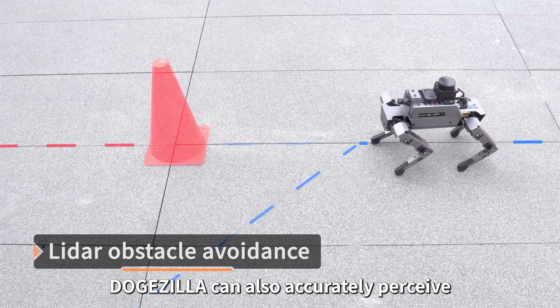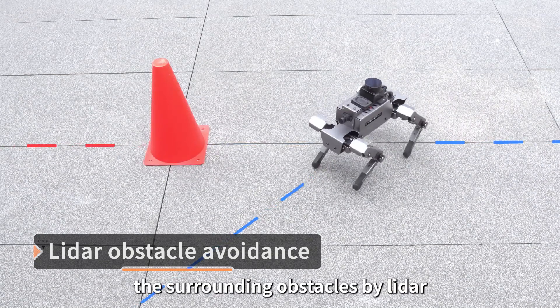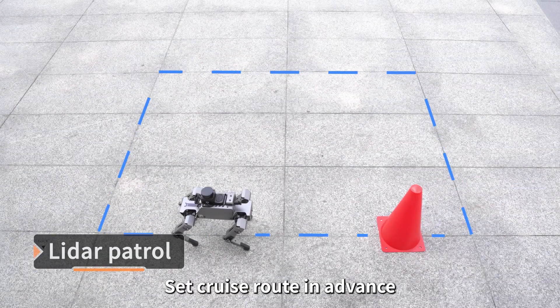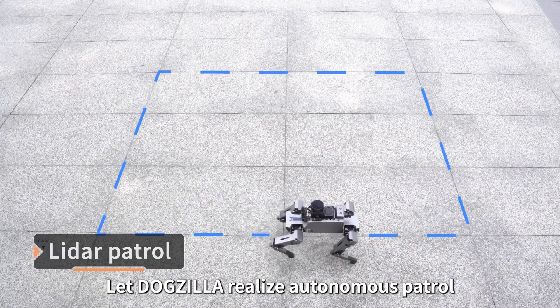Dogzilla can also accurately perceive surrounding obstacles using LiDAR, realizing dynamic obstacle avoidance. Users can set a cruise route in advance to let Dogzilla realize autonomous patrol.